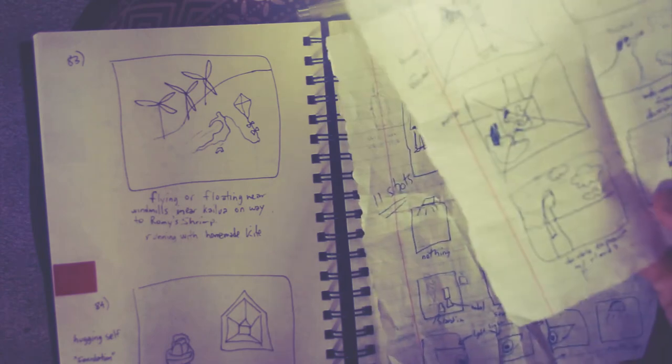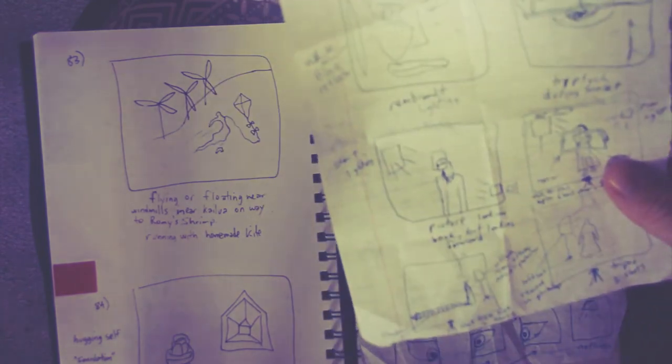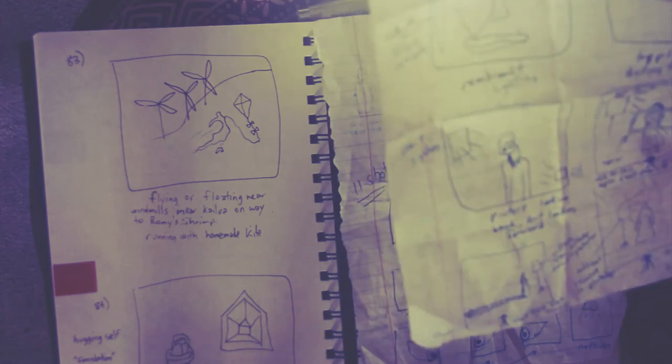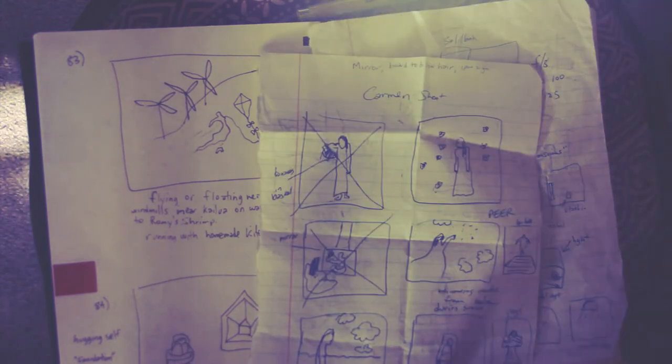Every photo shoot I do, I do a little sketch, tear it out of my notebook, and take it with me. It's my road map to what I want to do. I pick out the most important shots and do those first, and then if I have time I can do some other ones too, and sneak in portrait shots or something like that in between.